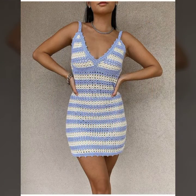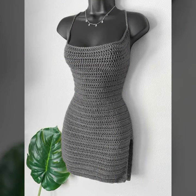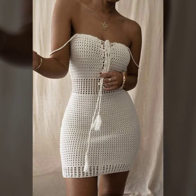Dear friends, in this video I will make a very beautiful and stylish new crochet mini bodycon outfit. It's a very beautiful and classy new mini bodycon outfit with different styles that you will definitely want to try. I hope you like it.